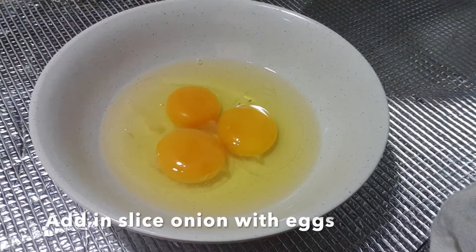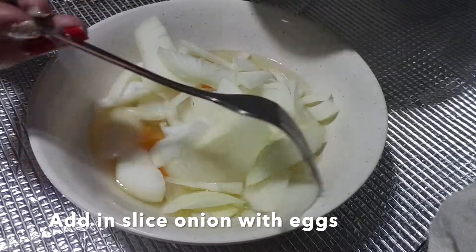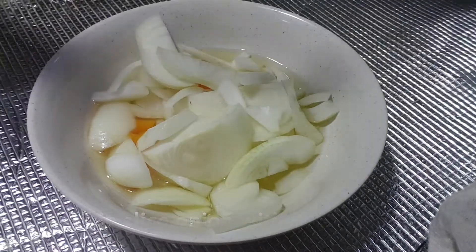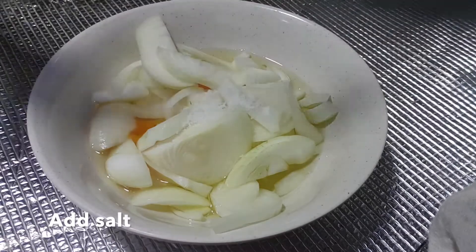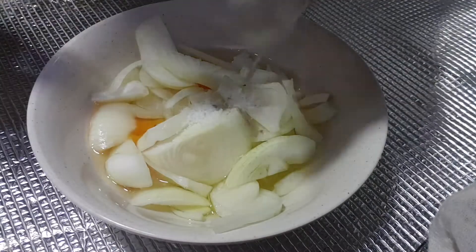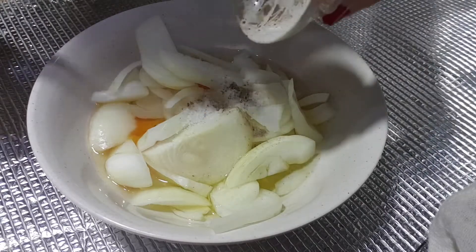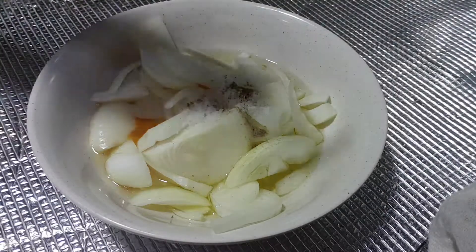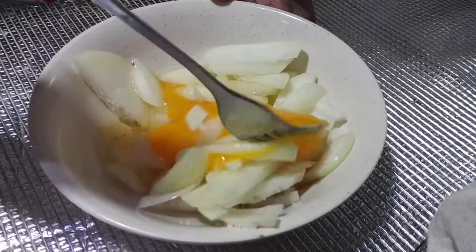So this is how we're going to do it. We're going to add in the onion slices, add in the salt to taste, and a dash of pepper — that's all, simple and fast. So if you're really busy that day, that's what you can make for your kids and your family. Give it a good stir, beat it up.